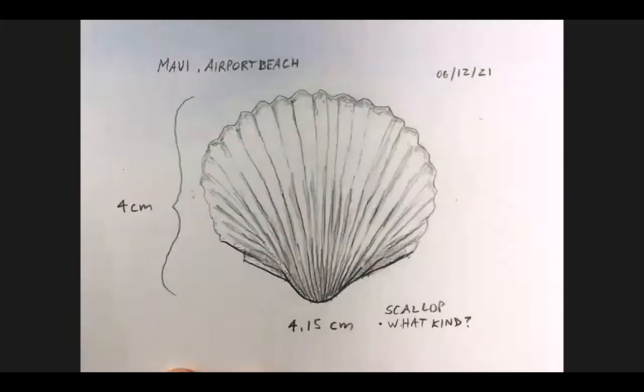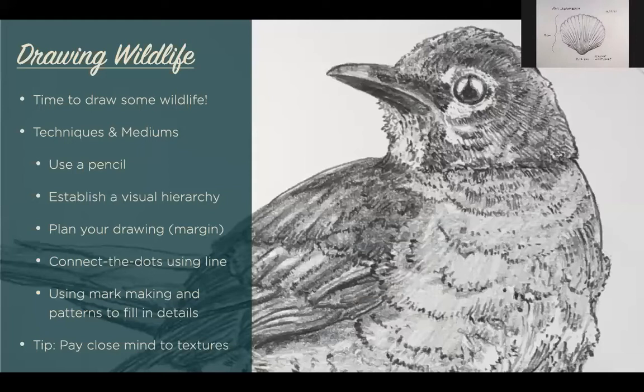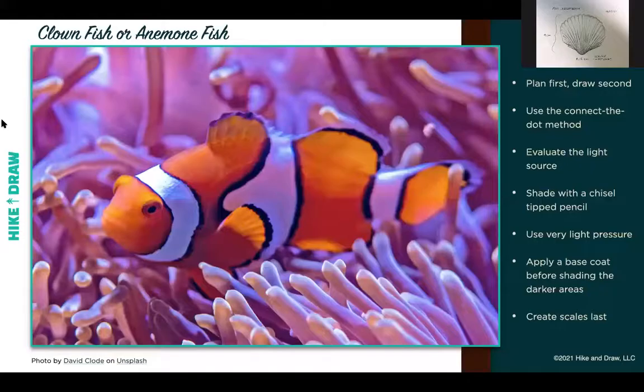That's our warm-up exercise. Let's go ahead and jump into the next one. For this exercise, we're going to be using the same types of mediums and techniques, but I'd also like to invite you to take out your color pencils if you want to play with color — the pencil technique we're going to use is the same you would use with color pencil. We're also going to talk more about creating some consistency with the environment. Let's look at this reference photo together — everybody knows this little favorite fish, the clownfish, or the anemone fish, depending on where you're from.